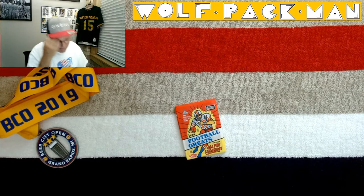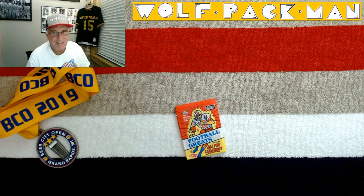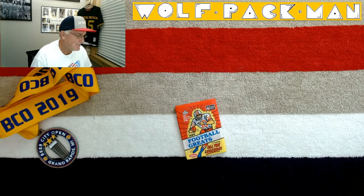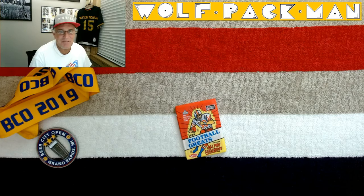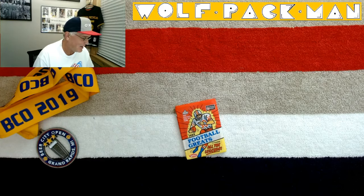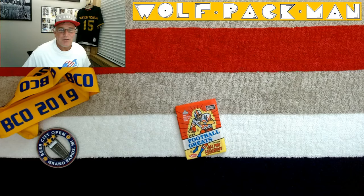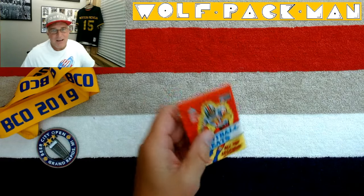Hey, how's everyone? I almost said 'what up.' They actually made a football insert set called 'What's Up' and I just thought that was the coolest thing ever, so I actually went and bought that entire insert set just because of the coolness of it. That's how weird I am.